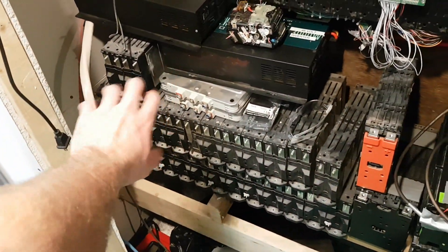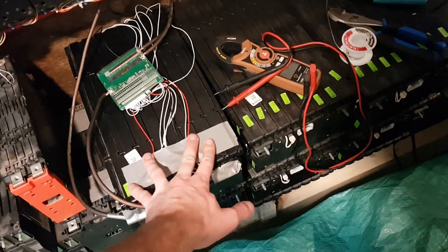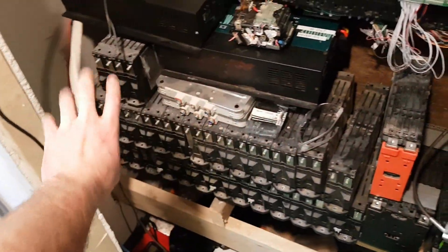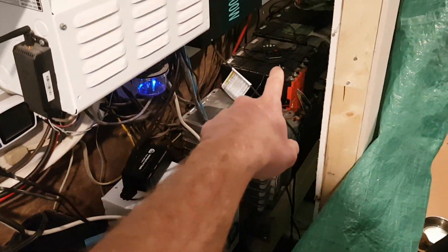I got some rearranging to do. These I'm going to put somewhere else for a different project, or I might just sell them all because I got the bigger batteries now. These here are more power than all those put together, so I'd way rather put my time into putting these up.